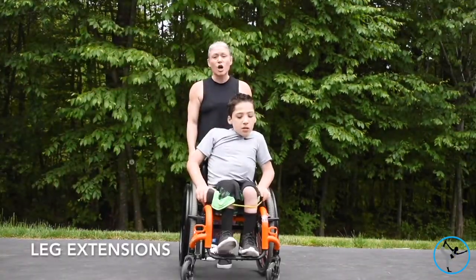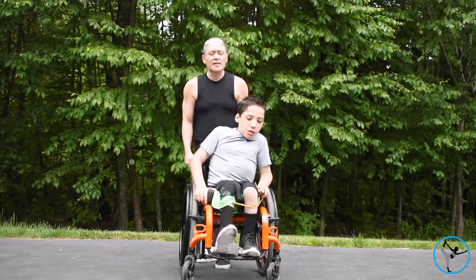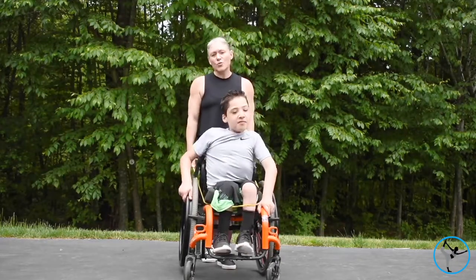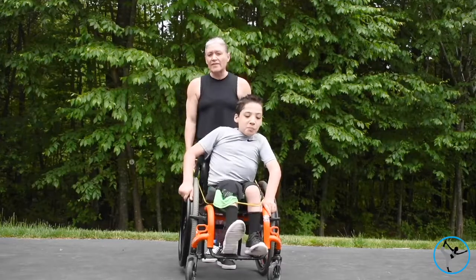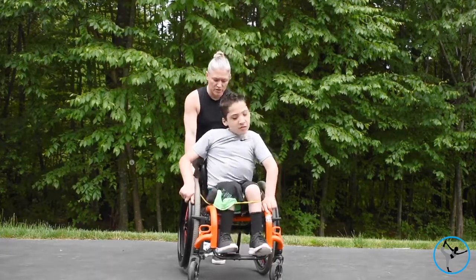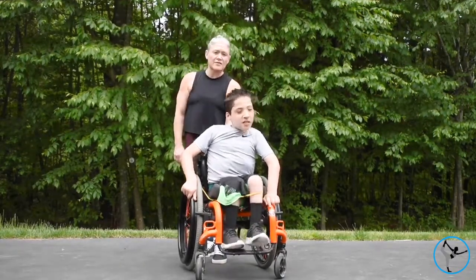We're using the long yellow band, which has definitely been our favorite band so far. Tyler is going to extend each leg and kick it out, which is helping him get a nice hamstring stretch, increasing the strength in his legs and quads, and really helping with the tightness in his legs. These leg extensions will really help his tight hamstrings and make walking easier the next day. Just take the yellow long band, wrap it around the wheelchair user, and hold it or tie it right behind the wheelchair. He'll do ten times through, right and left side, two reps.